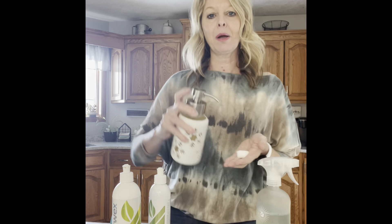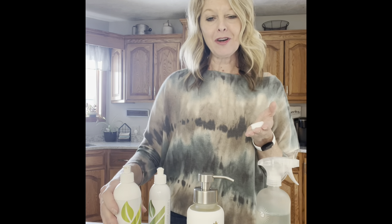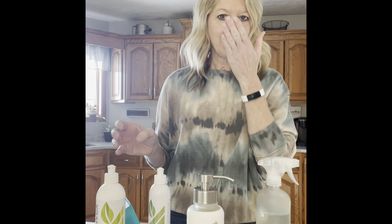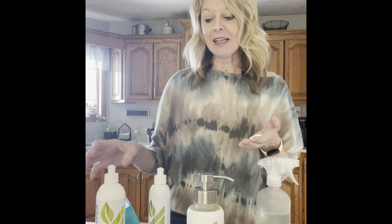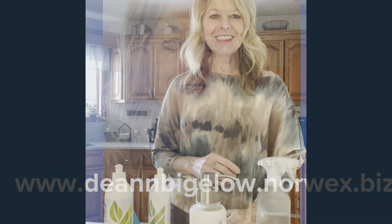Look at how beautiful it is — it makes lots of suds. I would just put a couple squirts as my water is running and filling the sink. You have a safe product, and it smells wonderful. This is the holiday edition rosemary lavender scent, available for a limited time only — such a lovely scent, and it is scented with essential oils, so it's very safe with no synthetic dyes or fragrances. I hope you like this demonstration. If you have any questions, please drop them in the comments below and subscribe to my channel. I appreciate you — have a fantastic day!